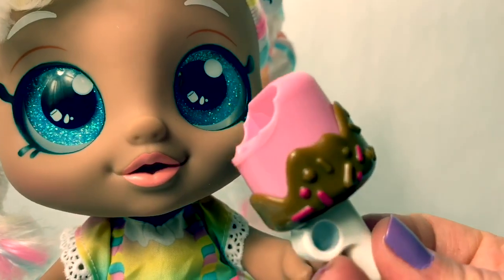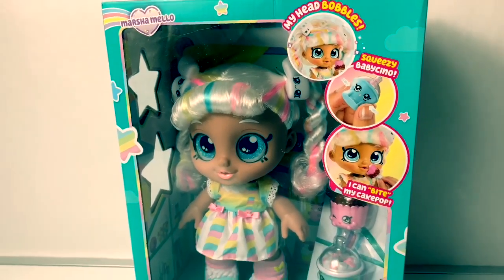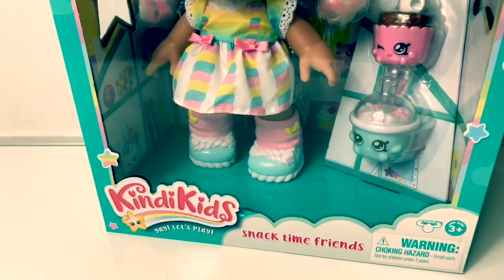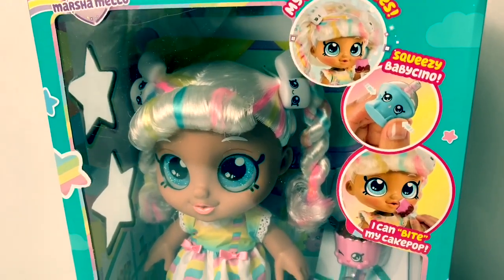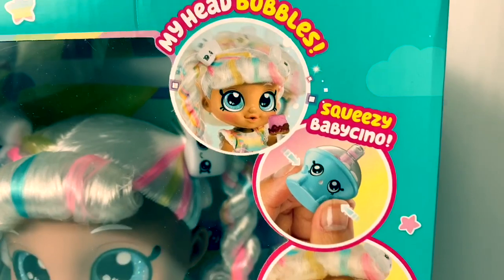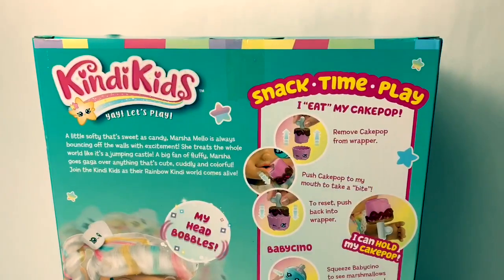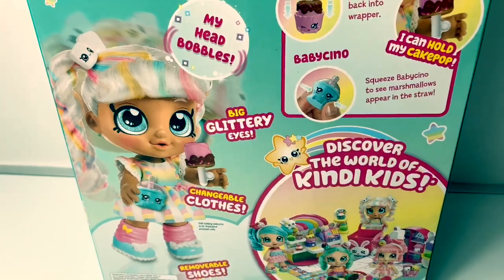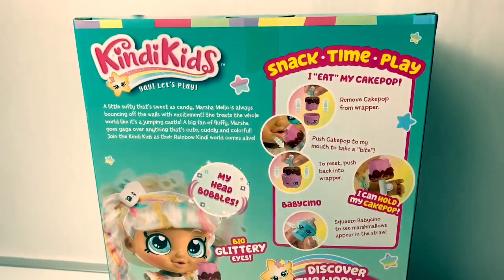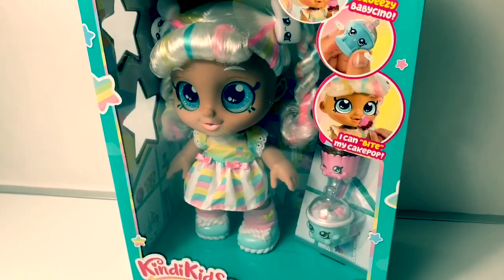Hello friends, hola amigos, and welcome to Fun Toys Mundo! Today let's open this Candy Kids Snack Time. This one is Marsha Mellow — my head bobbles, squeezy baby. She can bite her cake pop, it's snack time play. She has big glittery eyes and changeable clothes. Wow, this looks super fun! Now let's take Marsha Mellow out of the box and get a closer look.